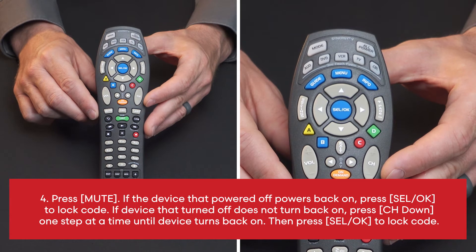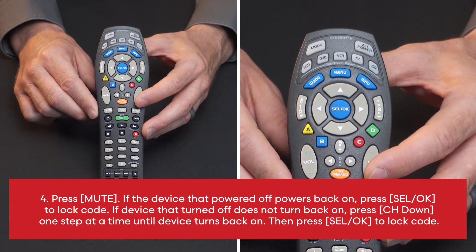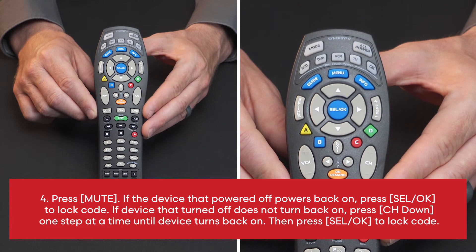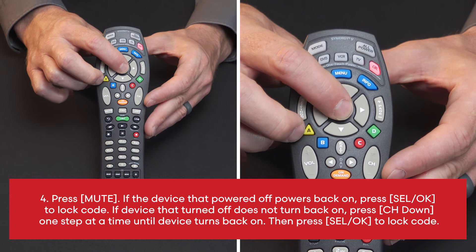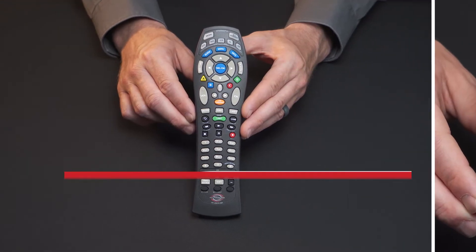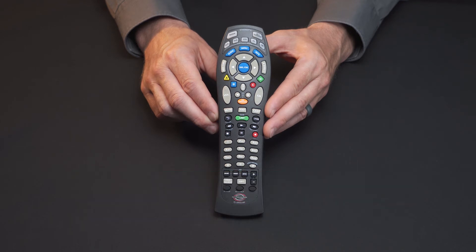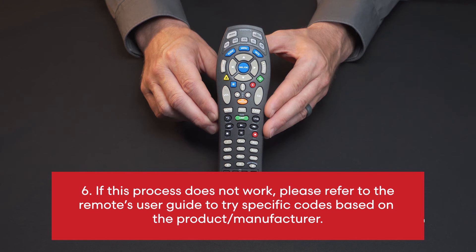If the device that turned off does not turn back on, press channel down one step at a time until the device turns back on, then press Select OK to lock code. 5. For RT U64CD59F, repeat steps 2 to 4 for each remaining device you wish to program. 6. If this process does not work, please refer to the remote's user guide to try specific codes based on the product and manufacturer.